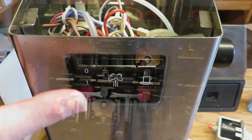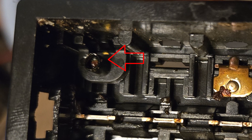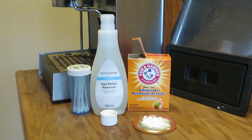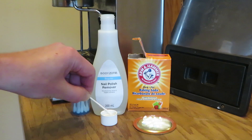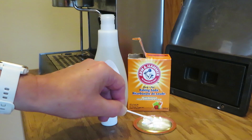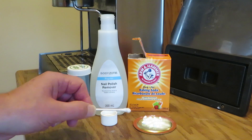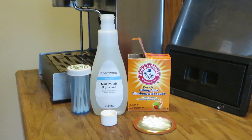Behind this switch is a spring and a couple of contacts — top, middle, and bottom — and it was the top contact that had to be cleaned. You can see in this image it is very dark; it should be the same color as the other contacts. When I have to clean corroded contacts I usually use a cotton swab dipped in nail polish remover and then dipped in baking soda, rub the contact until it's clean, let it dry, and wipe off the baking soda. It works really well.